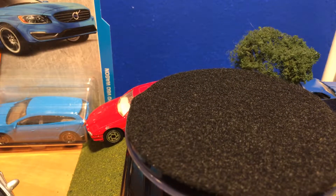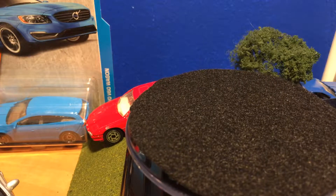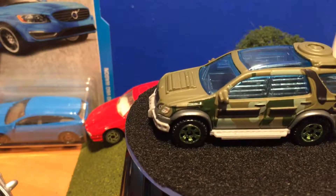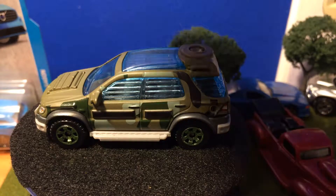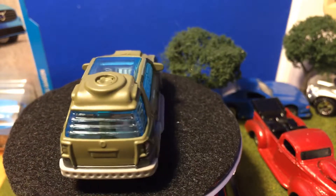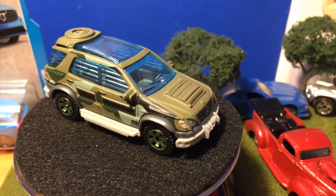I'm gonna open it up and put it on the turntable. This one has a little more metal to it than that little RV — actually that's kind of better. We have camo all the way around, and we have headlight tampos and tail light tampos.